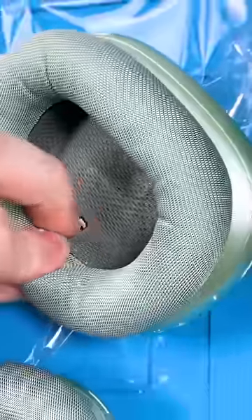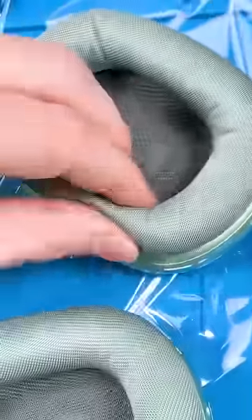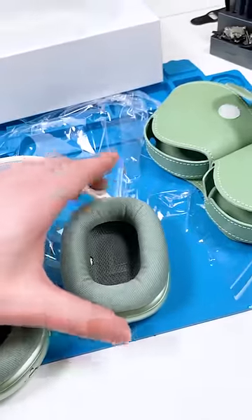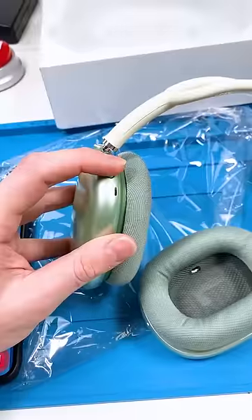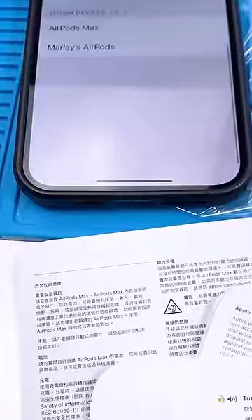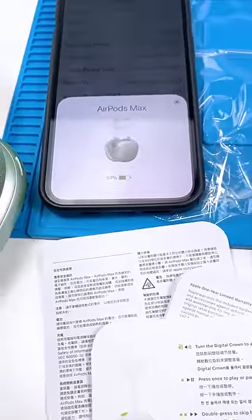I'm starting to regret this purchase, but let's listen to it before we judge it too much. I'm now just realizing that these are magnetic, but they come off way too easily. We'll turn it on and it actually does the thing — that's kind of crazy. It did not let me connect through there, so we're gonna have to do it manually. And they're connected. Let's test out the sound quality.